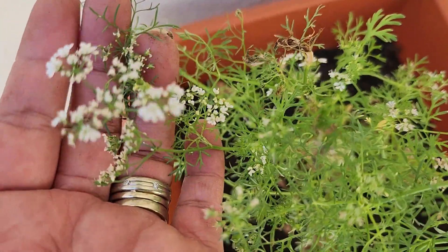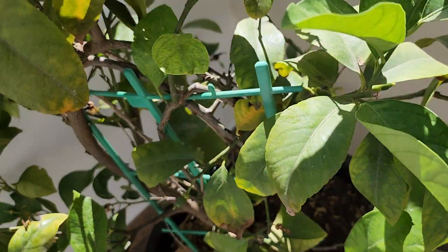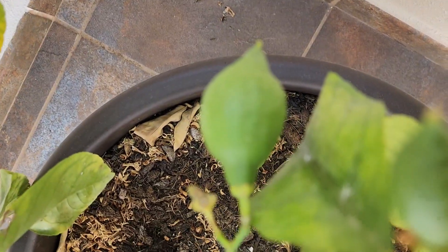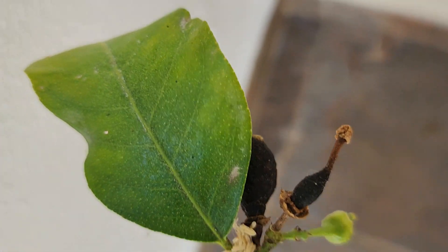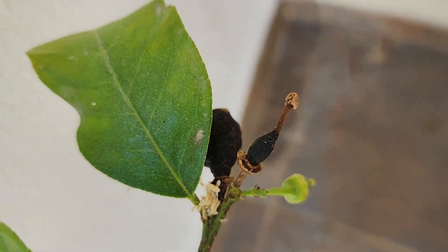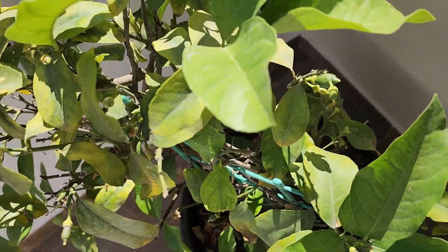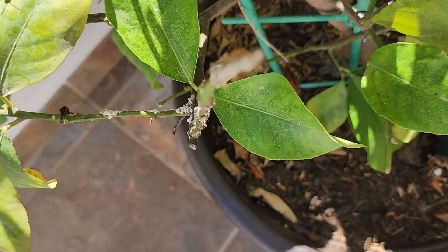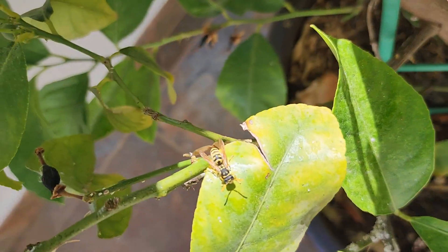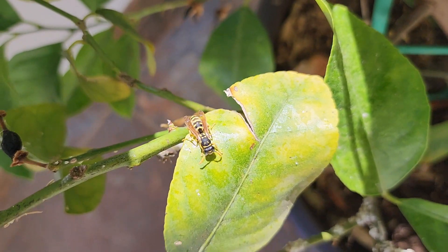This cilantro is getting too old I guess — it's giving me flowers already. You can see the lemon tree over there and some of the lemons are turning black. This tree wasn't very cheap — I paid almost 60 bucks for it. And I just got stung by something — it bites and stings like a bee.